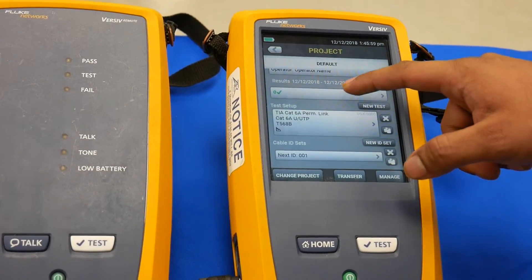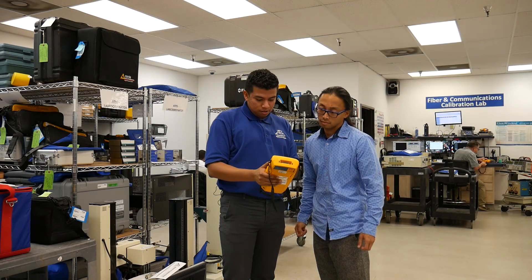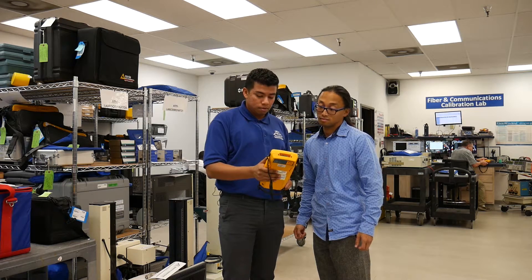In addition, new DSX units come equipped with a quad loss test module, meaning you won't have to hunt for and switch to other modules when you're doing mixed multi-mode or single mode jobs.